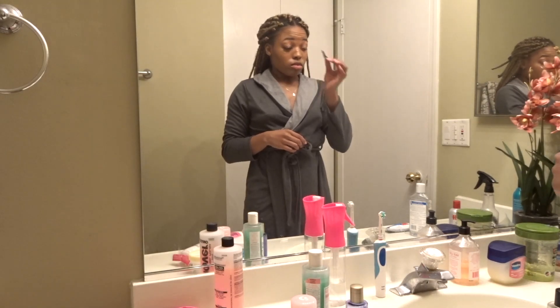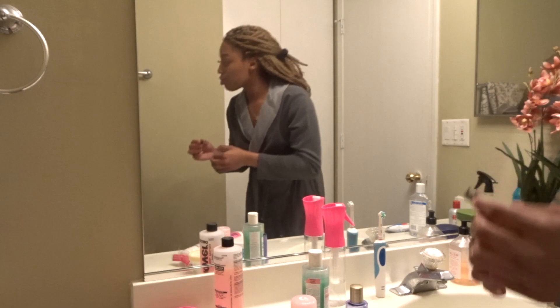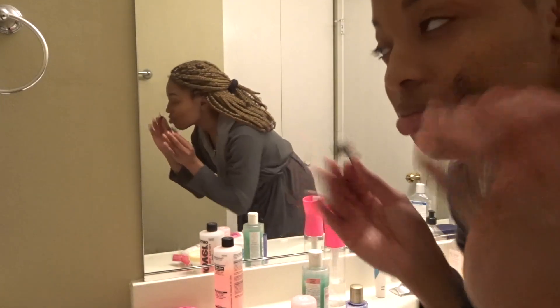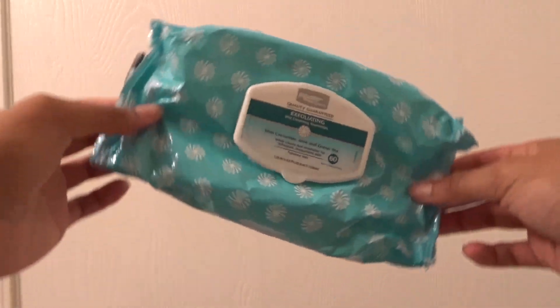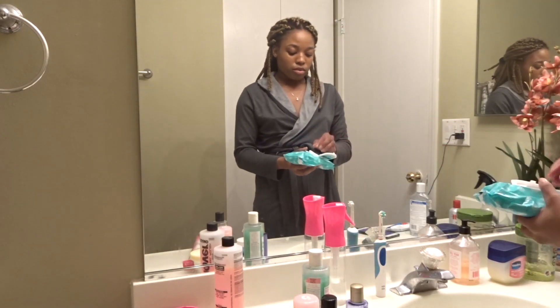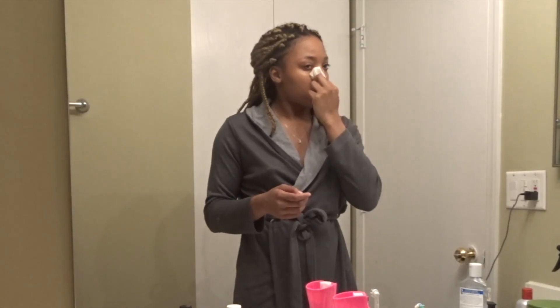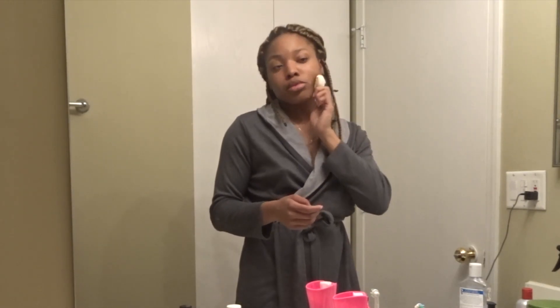Alright, sorry about that you guys. But as you guys can tell, the first thing I did was take off my lashes — this is literally the best feeling ever at the end of the day. So first, we're going to go in with these Equate Exfoliating Wet Cleansing Towelettes. They are infused with cucumber, aloe, and green tea. I use these every single night. Then I go in with the wipe and wipe my face — it's pretty self-explanatory.